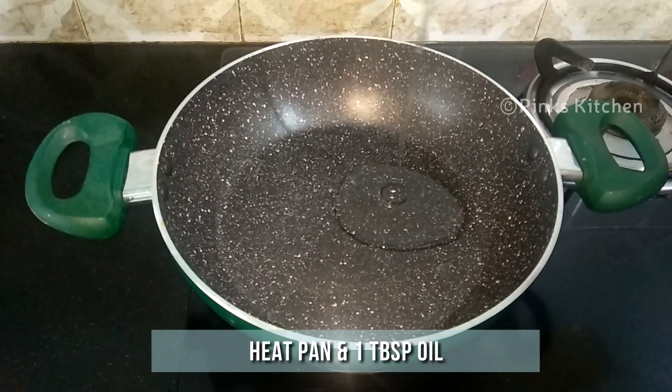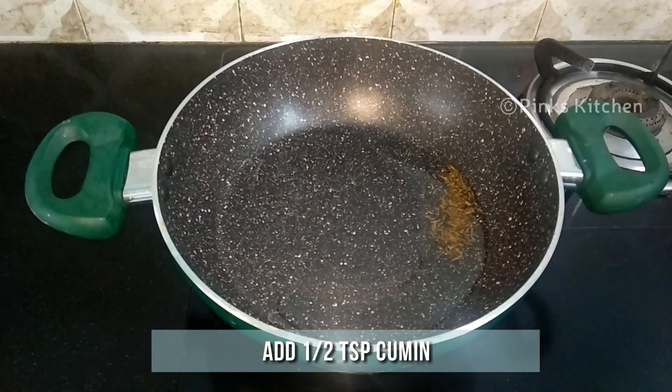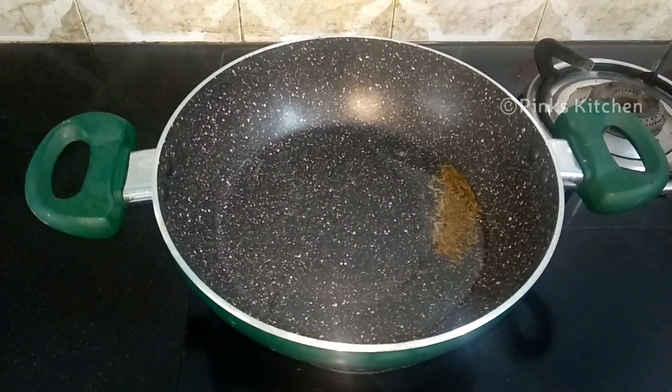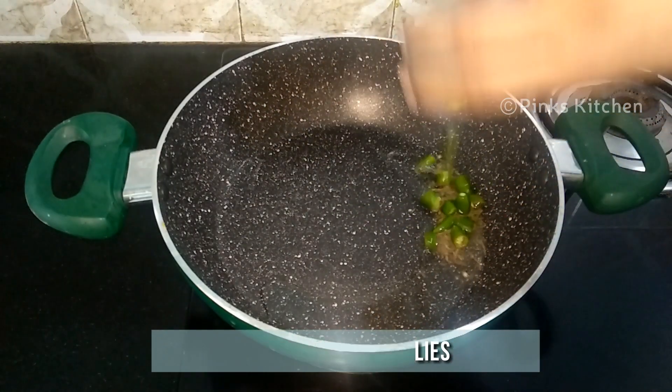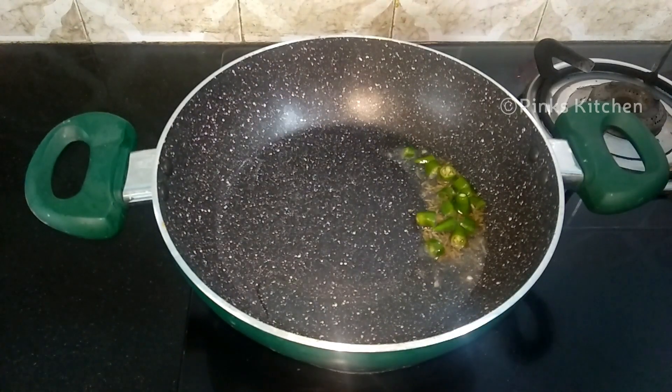Heat a pan and add a tablespoon of oil to it. When the oil is nice and hot, add half teaspoon of cumin seeds. Allow the cumin seeds to splutter. When they are done, go ahead and add two green chilies, chopped. You can alter the count according to your spice levels.